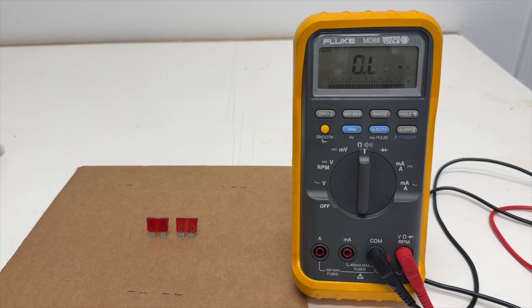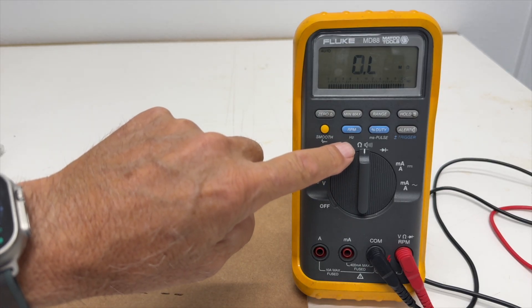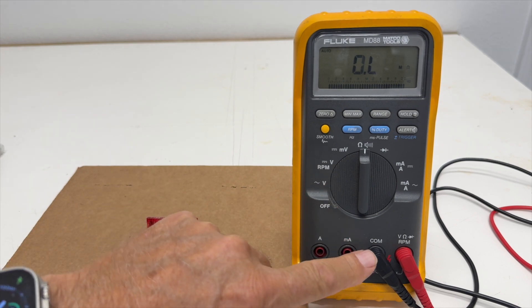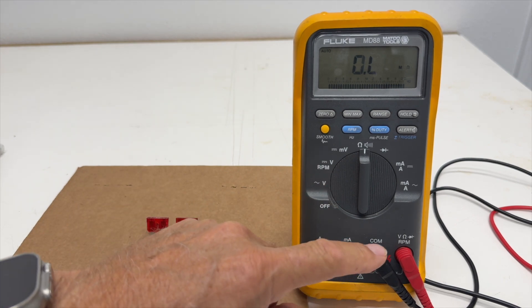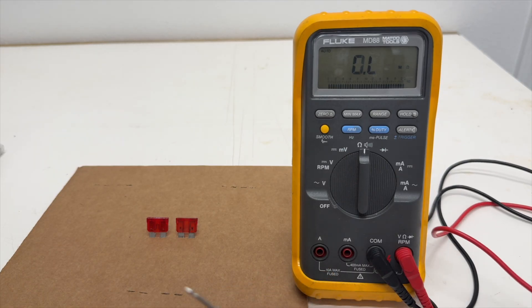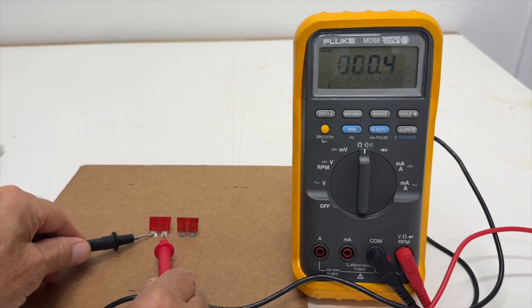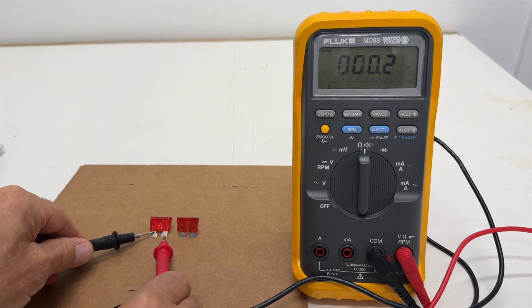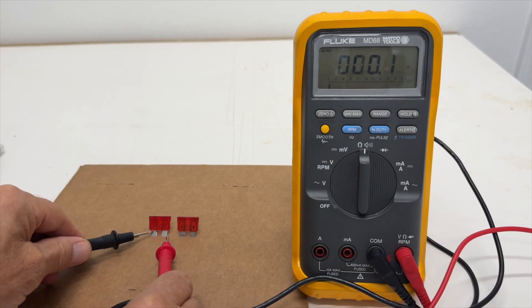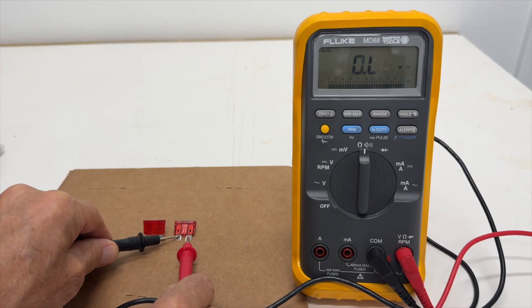That's why it's a good idea to use a meter. Make sure your meter is on the ohm scale, the black lead is on common, and the red lead is on volt and ohms. Take your leads and test each leg and look at the meter. If you have a bad fuse, you're going to see O.L.